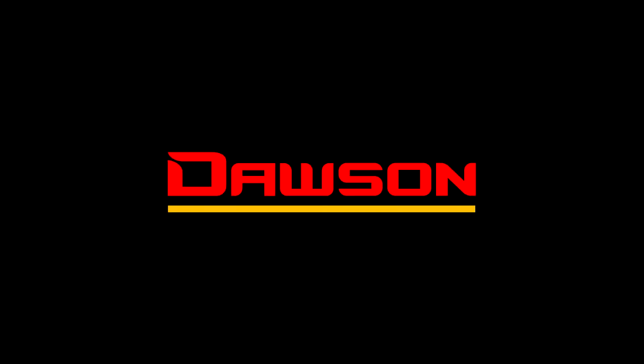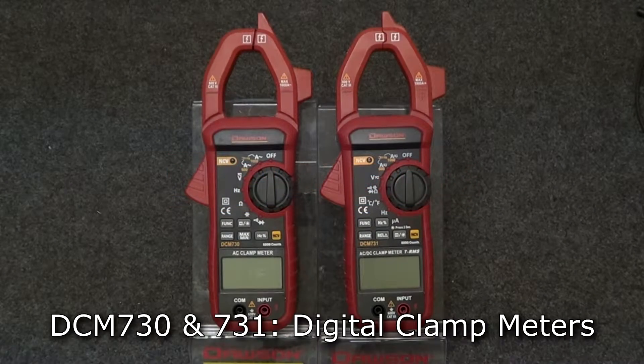Thank you for watching this Dawson Tools instructional video on the DCM730 and 731 digital clamp meters. Let's take a look at the features that are shared across both meters.